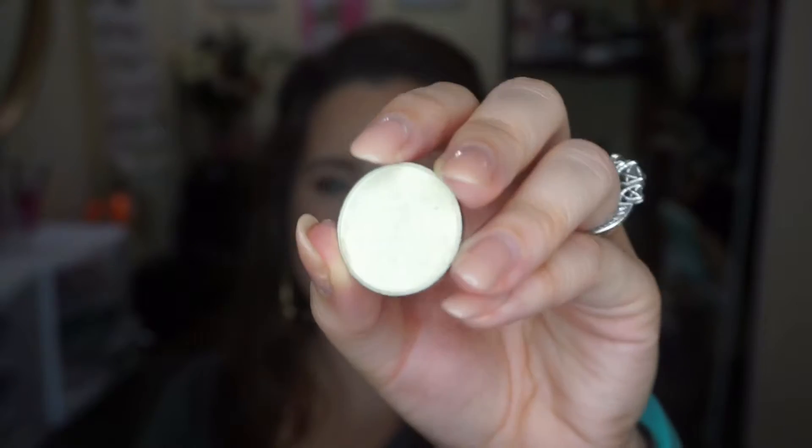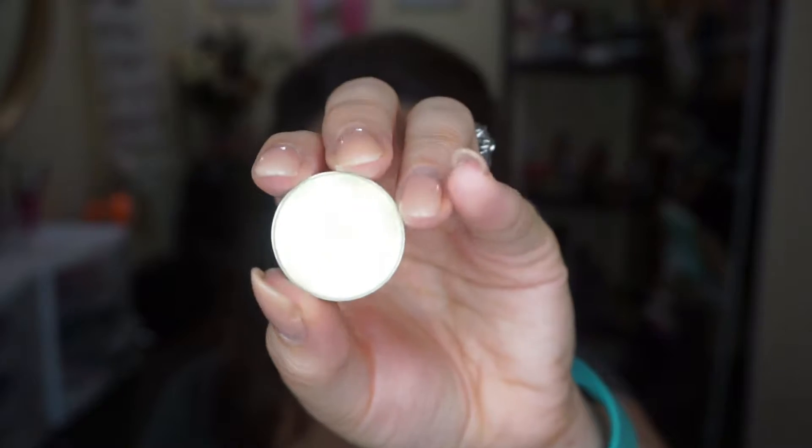One thing I love about Makeup Geek Eyeshadows is they already are able to go right into a magnetic palette. This is Voltage — it is $6, as are all the duochromes. Its description is a vanilla base with a champagne yellow reflect. Let's swatch it.